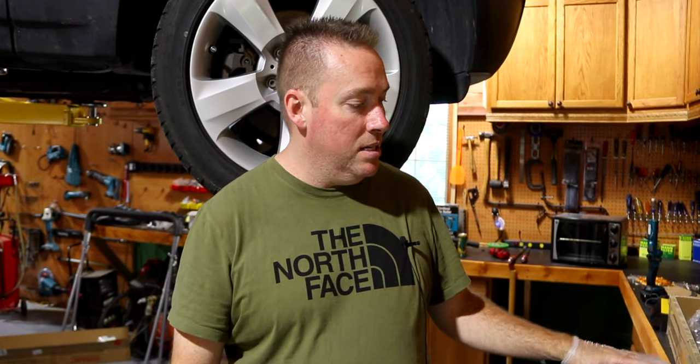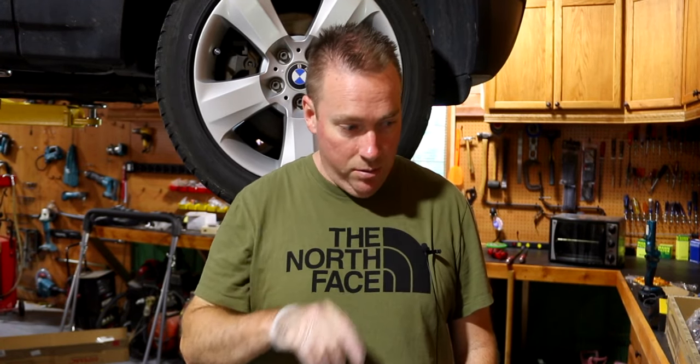All right guys, so today we're working on the BMW X3 E83. This thing has a driveshaft that's bad — carrier bearing or something's gone out, so it's shaking the whole console. Today we're going to fix it.